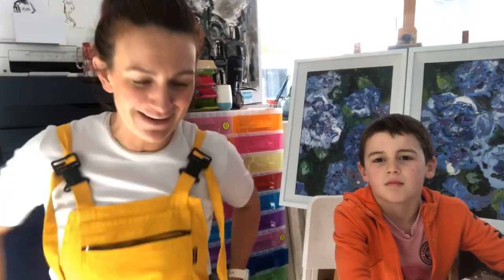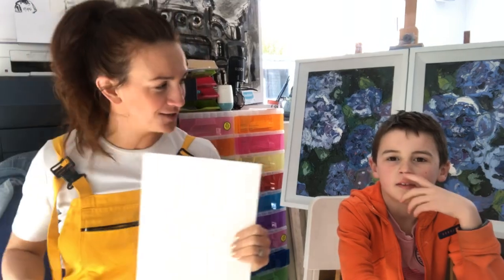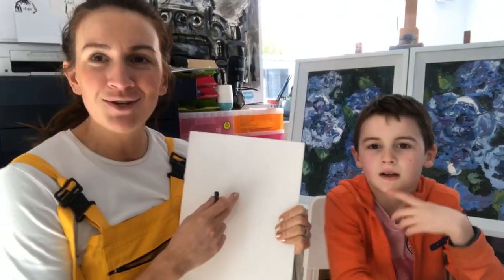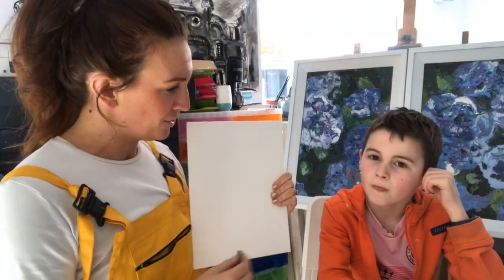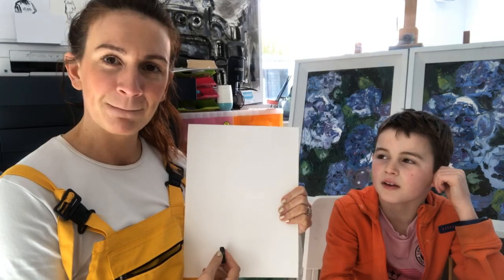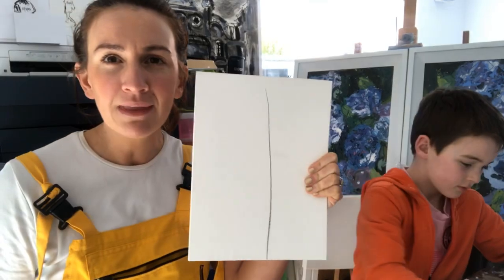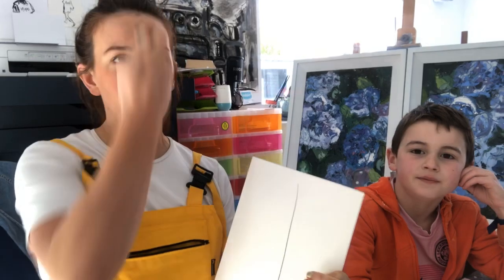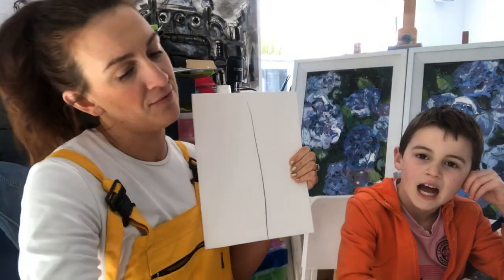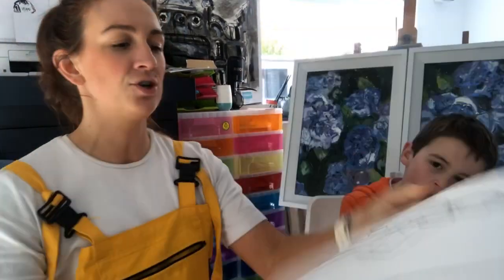I want them to start with an understanding of how to draw a figure, and the really good way to do that is to break it down in a very simple form. Let me know if you can hear us okay. So the first thing we do, as with all of the figure drawings, is we do a line down the middle. That's a really good place to start because it gives kids an idea of the center point. Then we're going to do the doctor with their trousers on.